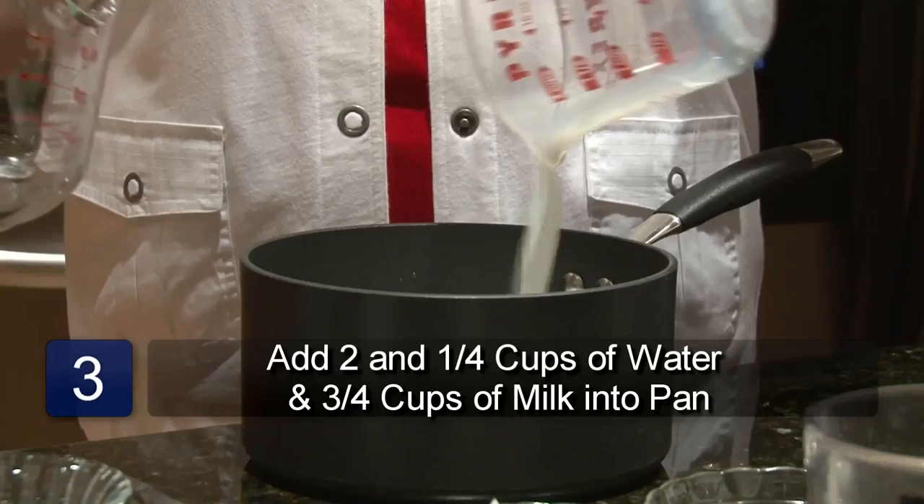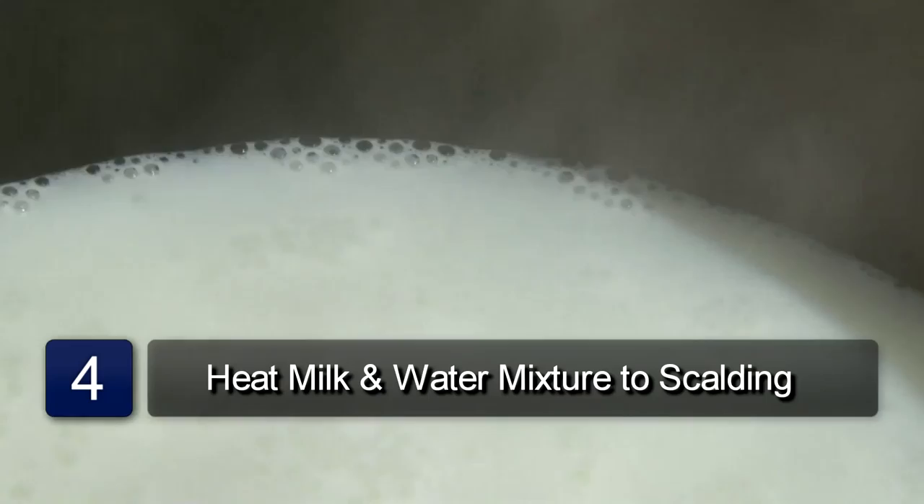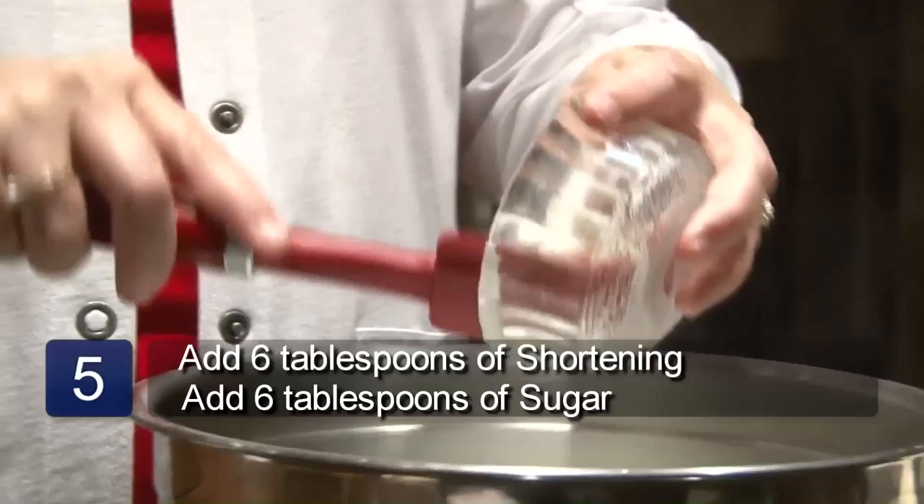The next step is to put 2 and 1/4 cups of water and 3 and 1/4 cups of milk into a saucepan, put it on the stove and heat it to scalding. Scalding means that when the milk foams around the edge of the pan, it's scalded — but you don't want to boil it.